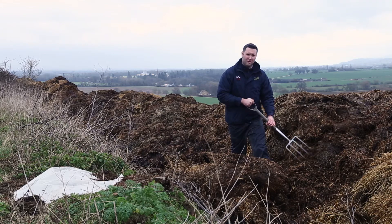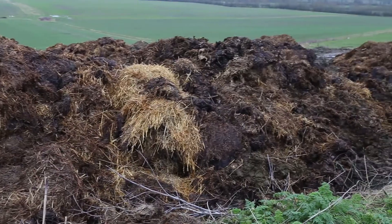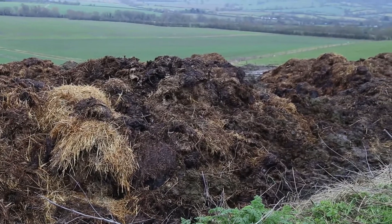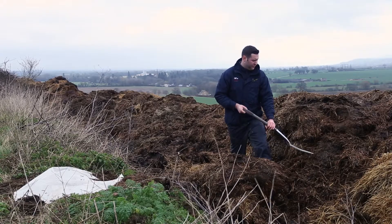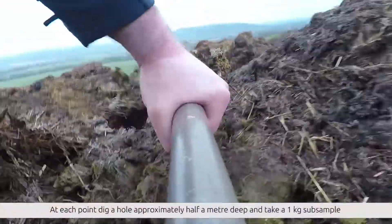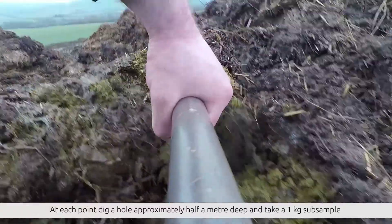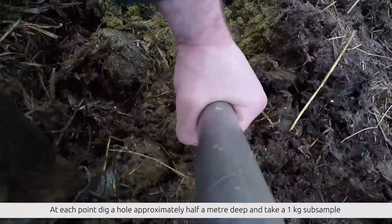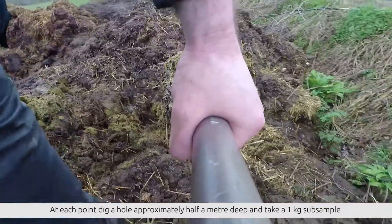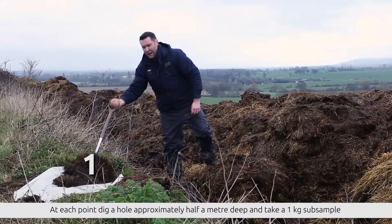In order to find out what the nutritive value of this is, we have to take a representative sample from ten different locations within the heap itself. To start off I will take a sample from this, making sure to get it onto the plastic sheeting.